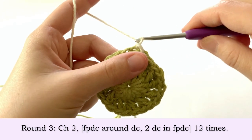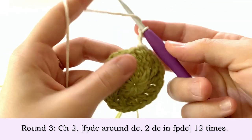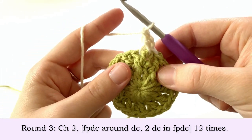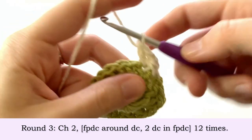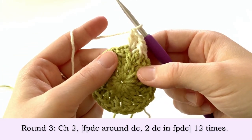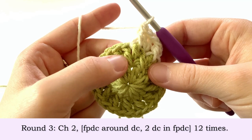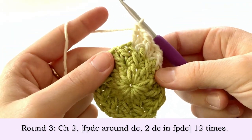To start round three we're going to chain two and make a front post double crochet around the first double crochet of round two. Into the front post double crochet from round two we're going to make two double crochets into that same stitch. That's our pattern repeat — going into the next double crochet we make a front post double crochet around it, and into the next front post double crochet we make two double crochets.